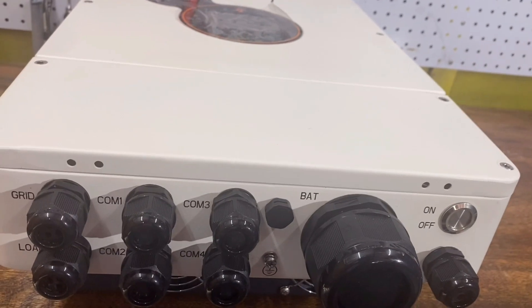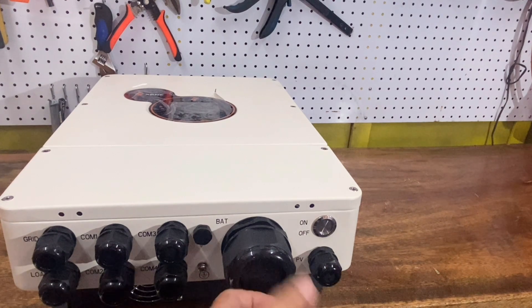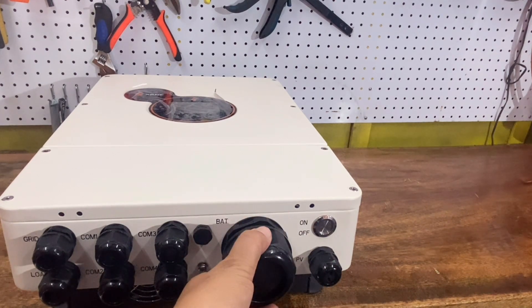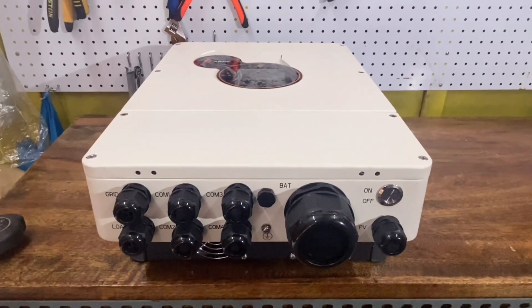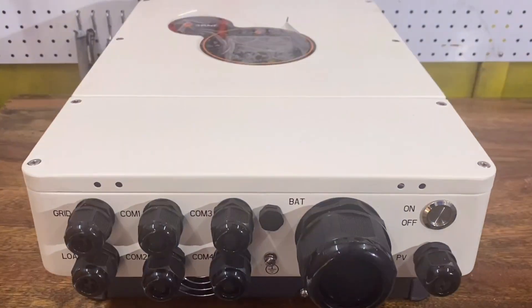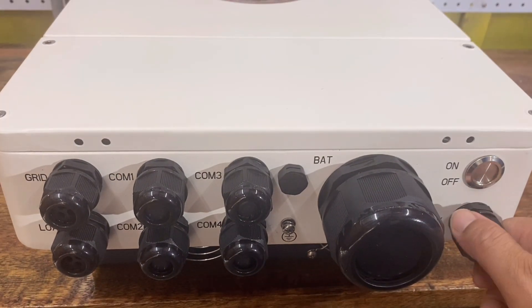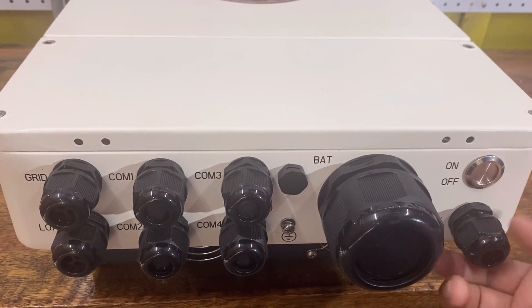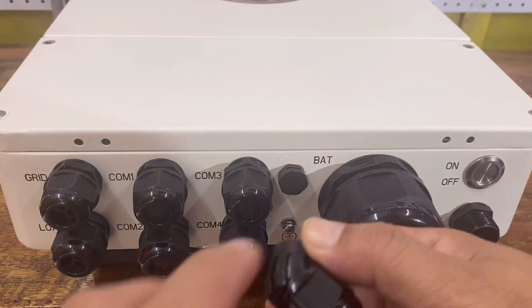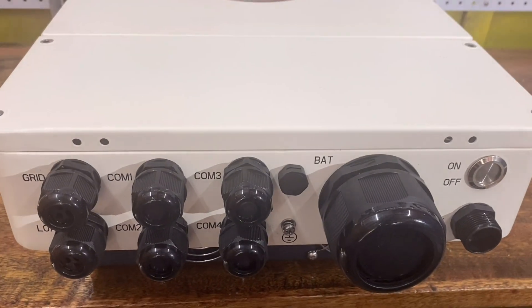Let's turn our attention to the glands. There are 8 glands total. The biggest gland is for the battery. This inverter uses different sizes of glands, which helps with safety and effectiveness in keeping insects out. One gland is for the PV intake port where we can insert the PV cable — positive and negative — whether the size is 2, 4, or 6 millimeter square. But the recommended PV cable for this inverter is 4 millimeters.